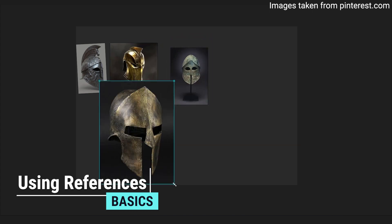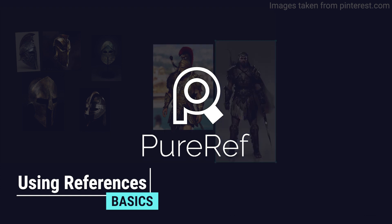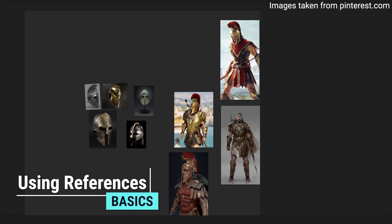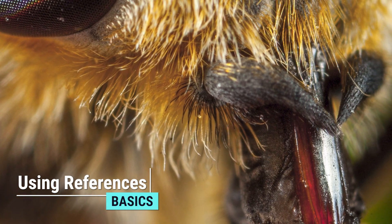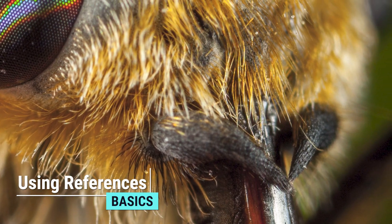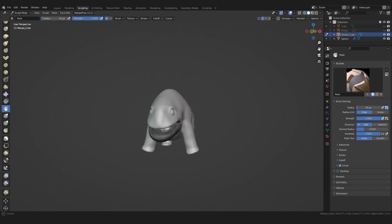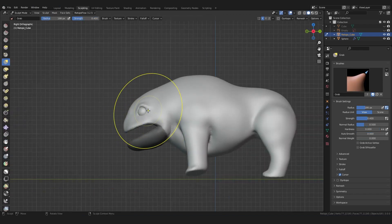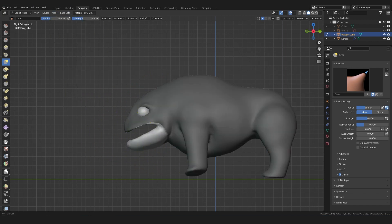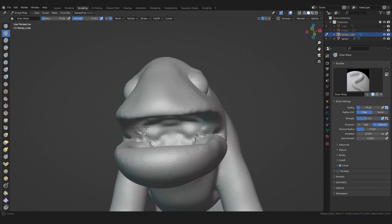The easiest way to work with reference images is to use the free software called Pura. Here you can create a canvas and drag in your images from Pinterest or Google Images. As a small tip, look at macro shots — this can bring your creativity or modeling to the next level. For this creature, I mainly use references from reptiles: the head shape, the structure, etc. are strongly inspired by them. For the anatomy, I mainly stick to a rhinoceros — visible muscles, skin, and so on. Other than that, it's just try and error: just sculpt and see what looks good.